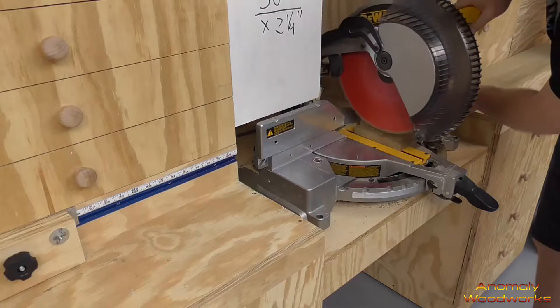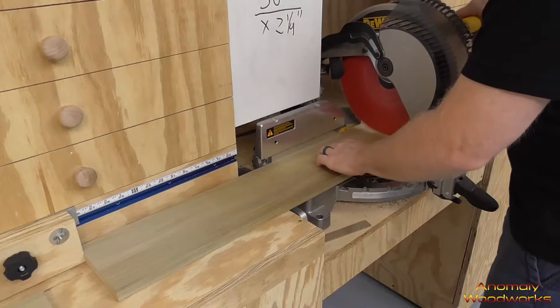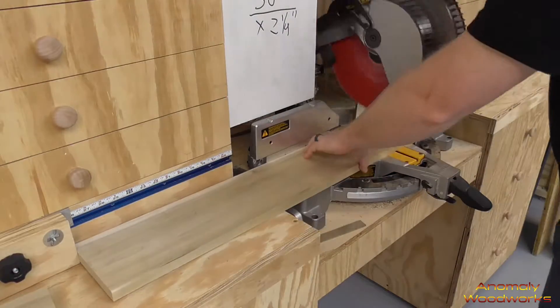After writing the dimensions on my handy dandy whiteboard, I started cutting the pieces of poplar for the top and the bottom shelf on the miter saw.